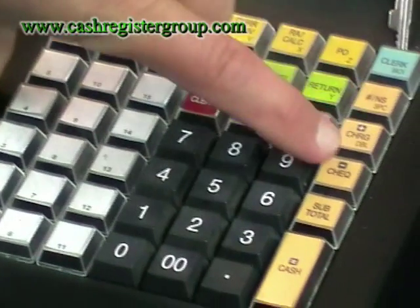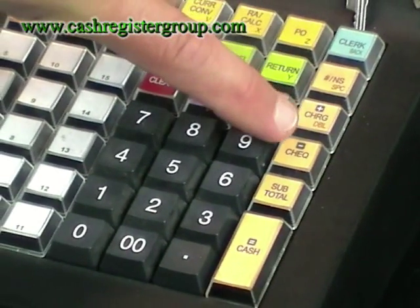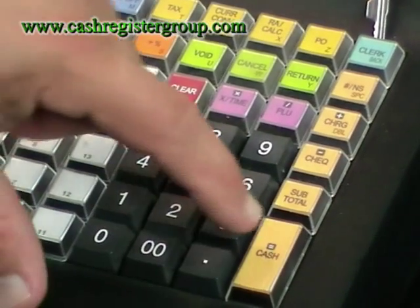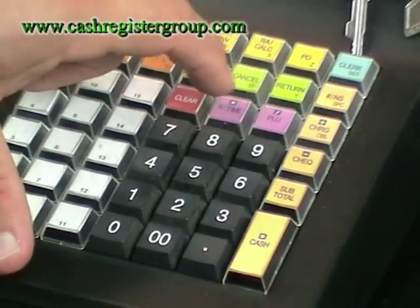You have a charge button for credit cards, a check button for checks, and a cash button. You also have little symbols in here to use in the calculator mode.